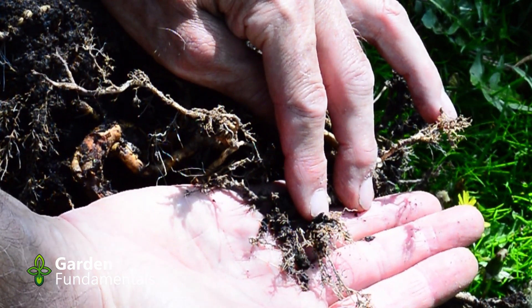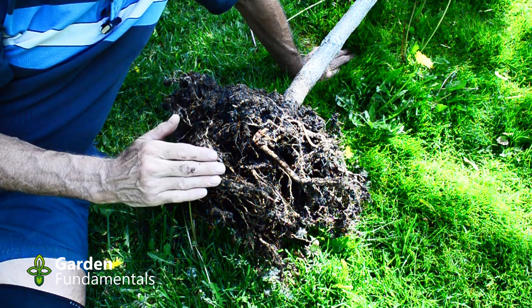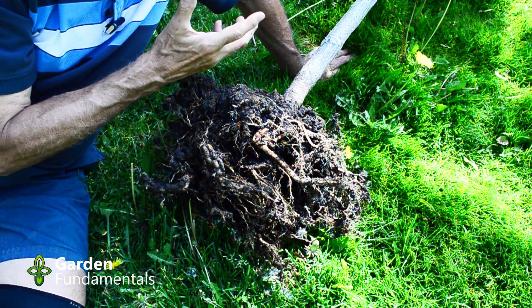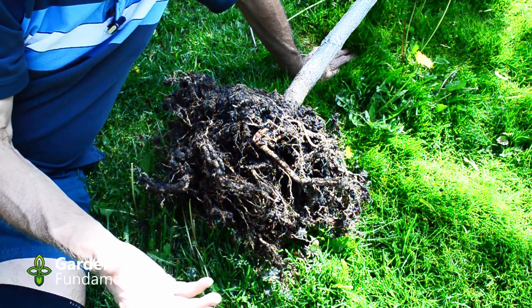It was dug up early in the season before any of the leaves came out, and that helped a lot. If you did this same thing in mid-summer the tree would suffer so much more, because then the leaves are desperate for water and they can't get it because you've just cut off all those feeder roots.